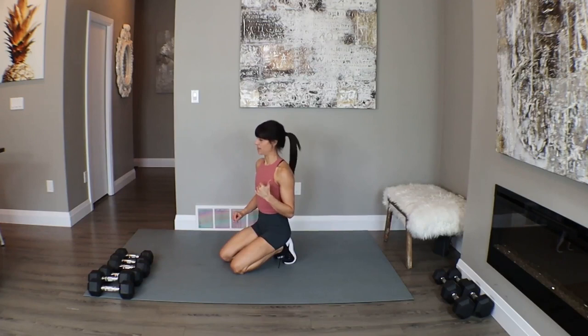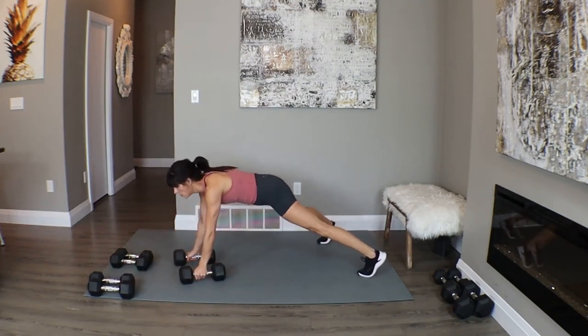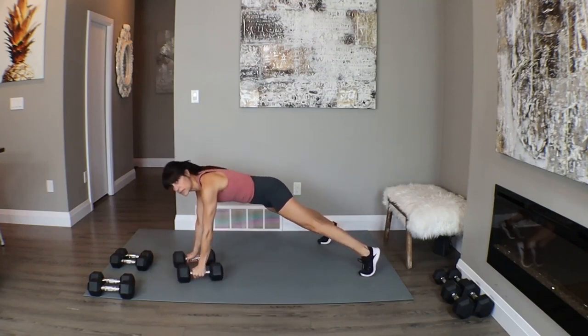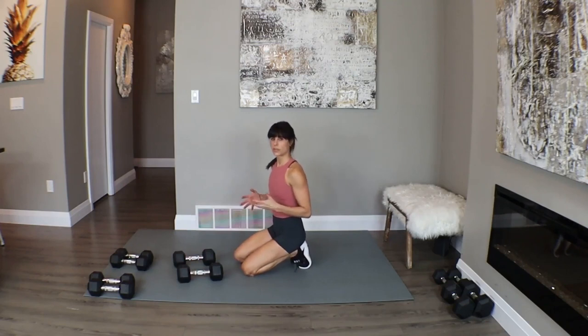High-level challenge for the end — we're going to combine two plank rows with a push-up. Two plank rows: one, two — then hit one push-up. If you're not comfortable on top of your weights doing push-ups, take your hands off and come down to the mat. You can also come down to your knees. If you're really struggling at this point, pick one of the moves and just stay there. This is our last circuit — power through these two moves, then I'll give you two core moves and we're finished.